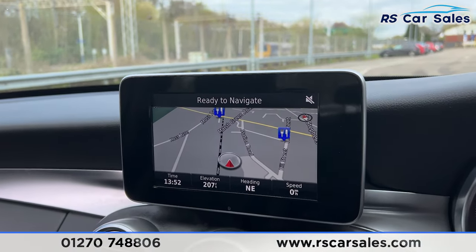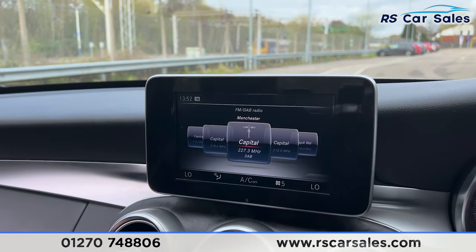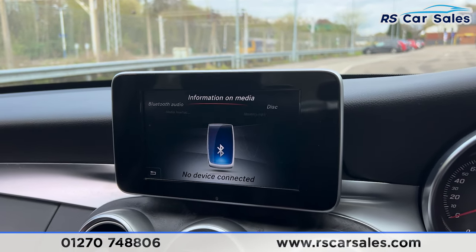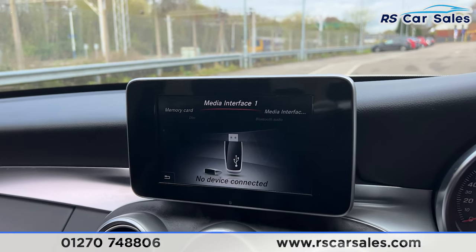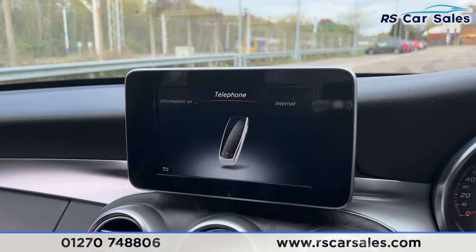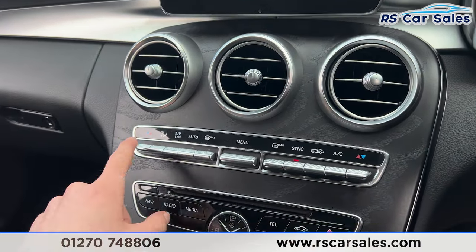We have the sat nav on the main screen and buttons down here. Clicking onto radio, you'll find the radio stations. We also have media options where you find Bluetooth audio, a CD player, memory card, and media interfaces. Pressing phone, you find Bluetooth phone connectivity for making calls, and we also have internet connectivity.